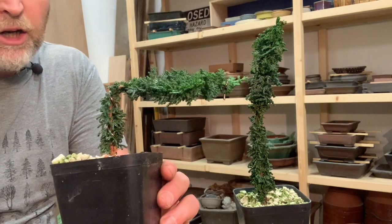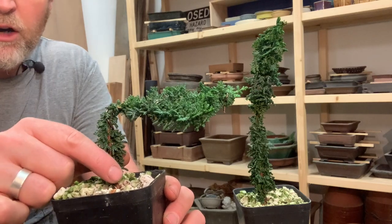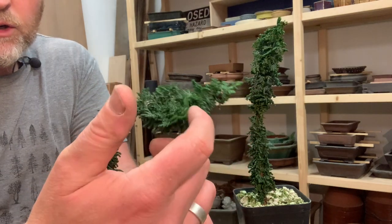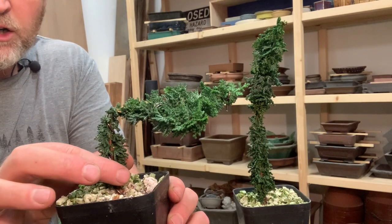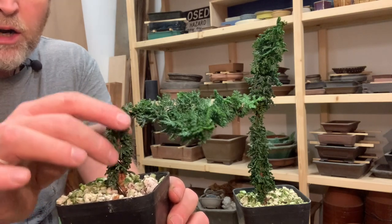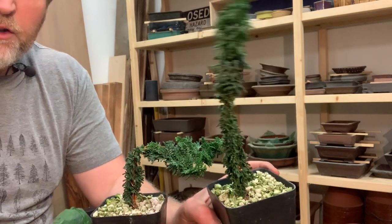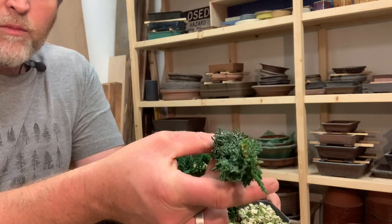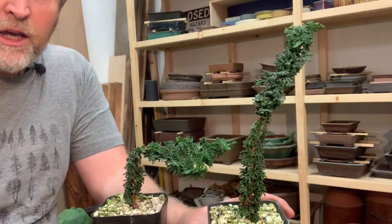What I expect to happen — not 100% sure — is that these tips down here are all going to get a lot stronger because this tip is no longer shading them out. This growth will most likely continue to grow pretty strongly and will continue to fatten this part of the trunk, but it won't be shading this lower section anymore. So I should get some bushier, more interesting growth right here. I'm going to go ahead and do that to a few others. If you're making formal uprights, think about just bending over a portion like that — that'll allow you to start to create the taper we want in the trunk of a formal upright.